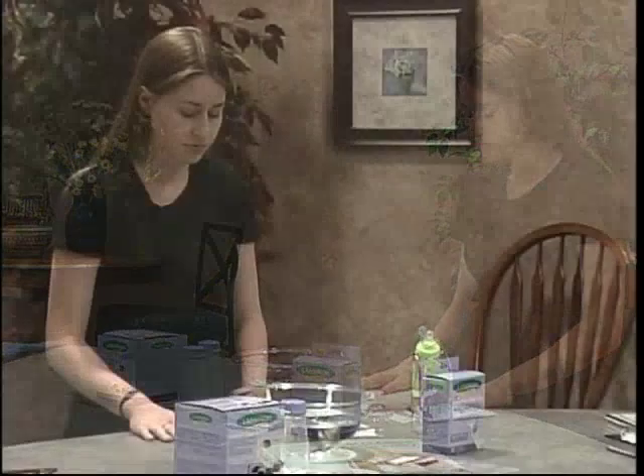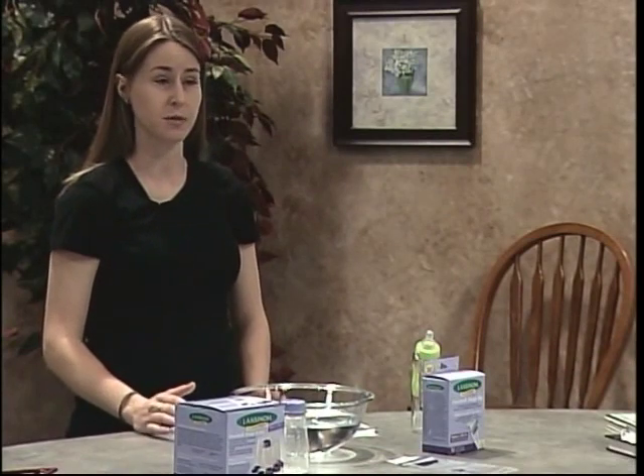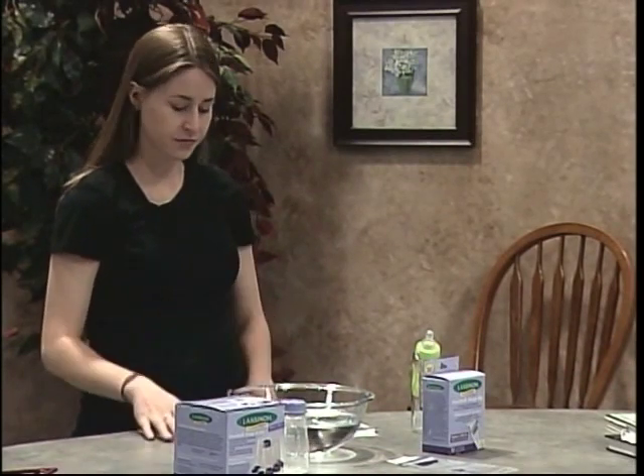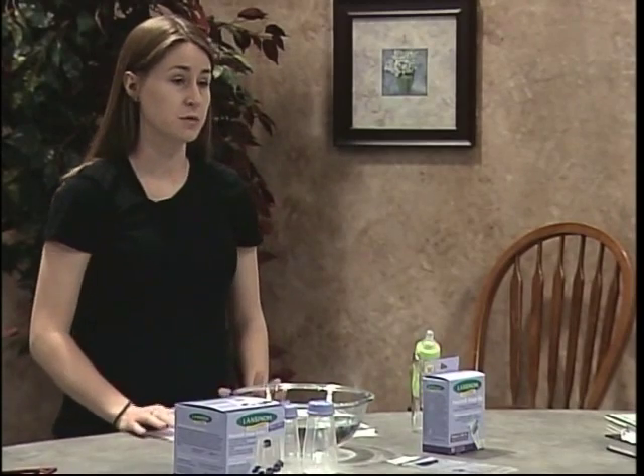Also, you should never add warm breast milk into frozen breast milk because that could cause the frozen breast milk to partially thaw. Now, what kind of containers do you use to store breast milk? You can use hard plastic or glass containers. You can see here that I have these storage bottles that are made of hard plastic, or you can also use storage bags.